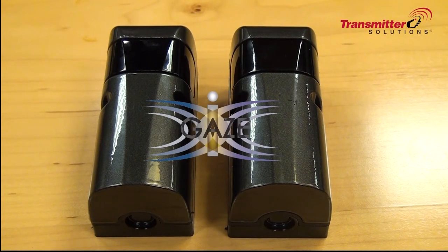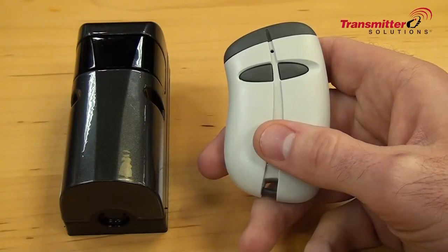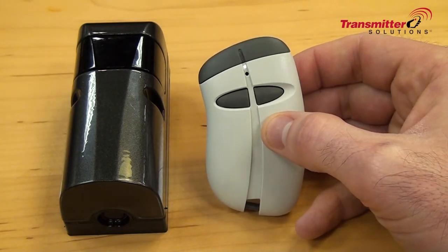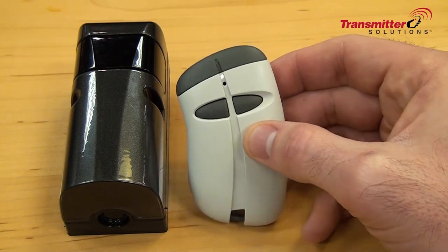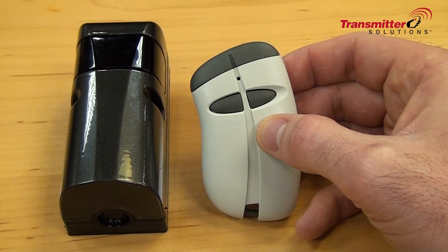In this video we will highlight the new eye gaze vandal resistant photo eyes by Transmitter Solutions. To give you an idea of the size of this photo eye, in comparison this is one of our stingray transmitters from Transmitter Solutions, and you can see that it's a fairly small photo eye that we have here.